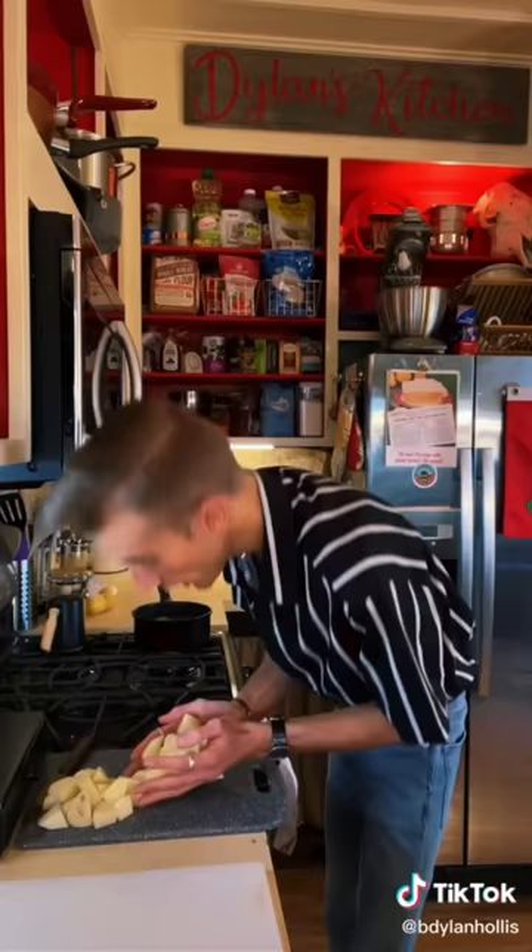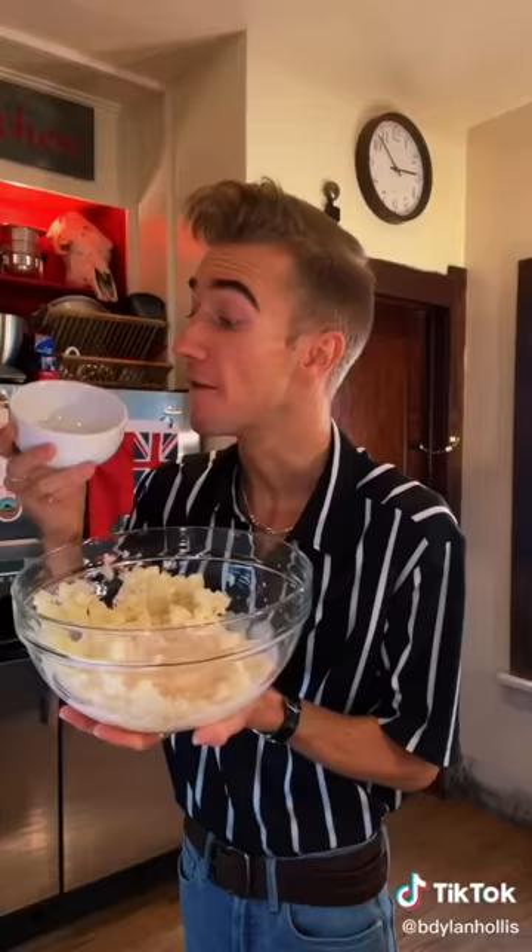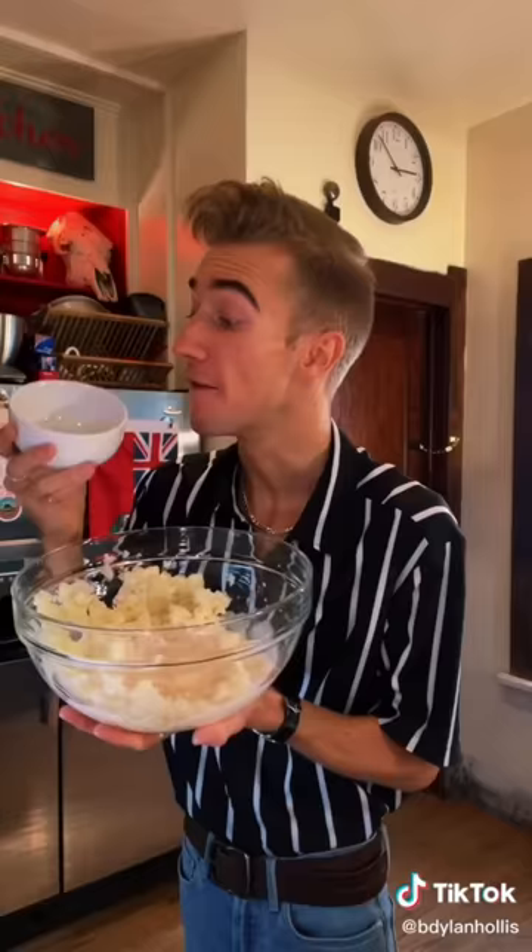Potato donuts from the Great Depression. Disrespecting donuts should carry a life sentence, so let's see if we're going to jail today. Peel and boil two russets. A lot of things start with potatoes: French fries, hash browns, famine, communism. Potatoes are finished when they're soft — I've noticed that with men too. Once the potatoes are cool, we add a cup of buttermilk, pack of yeast, four teaspoons of baking powder, a half teaspoon of soda, half cup of melted butter.